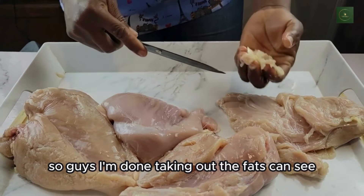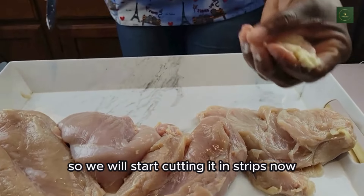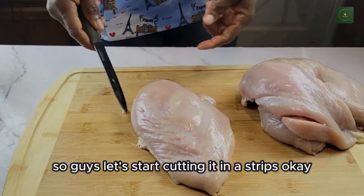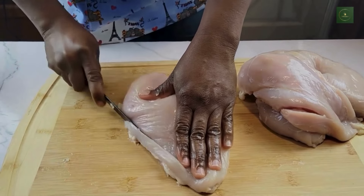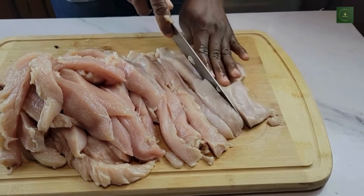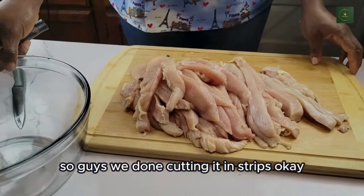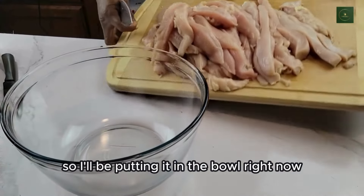I'm done taking out the fats, as you can see. Now let's start cutting it in strips. We're done cutting it in strips, and I'll be putting it in the bowl right now.